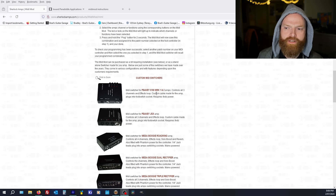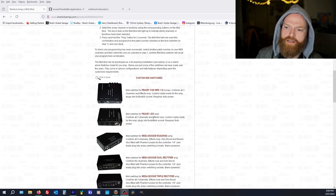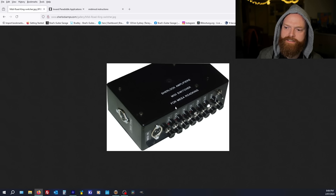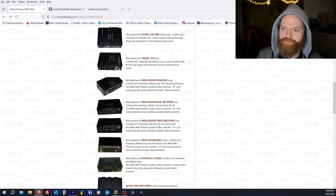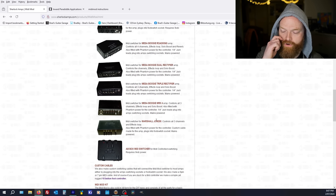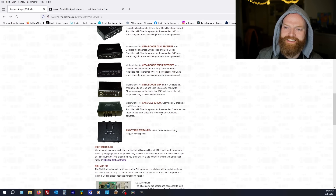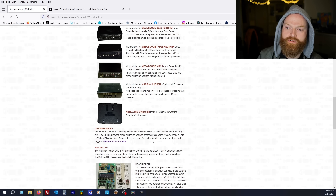He's got a few variations, including ones specifically designed to suit certain amplifiers: the PV5150, which would be popular for people using MIDI rack effects; the PVJSX; Mr. Boogie Road King — and you can see it's got a billion options, just like the Road King does; dual rectifier, triple rectifier, Mark IV, JCM2000 — even though they're all dying unless they've had a board replaced. It's customized to make it easy per amp, which is ultra cool.